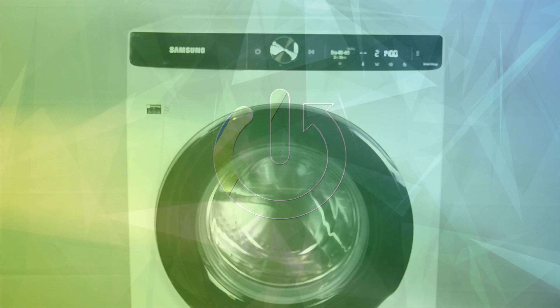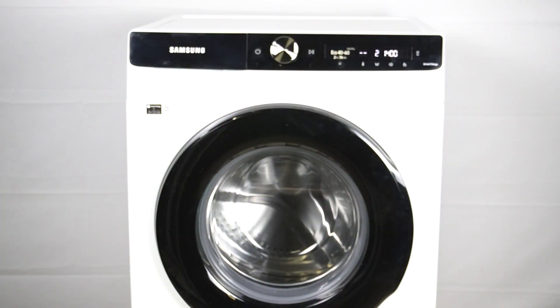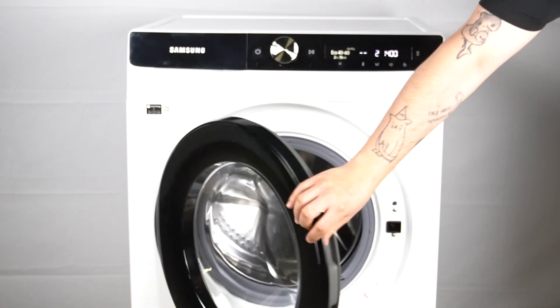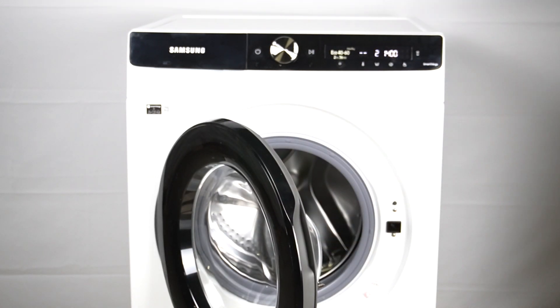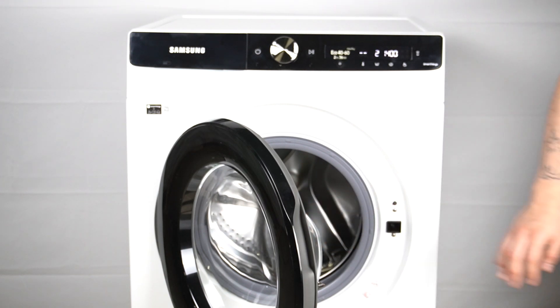In the first step, open your drum. Firstly, put the capsule inside, then enter your laundry.